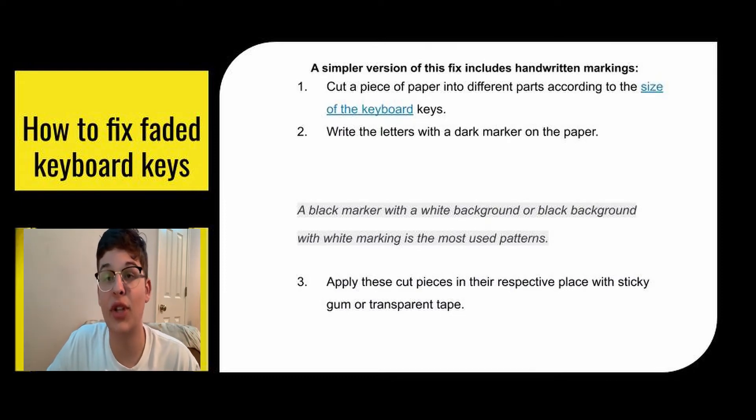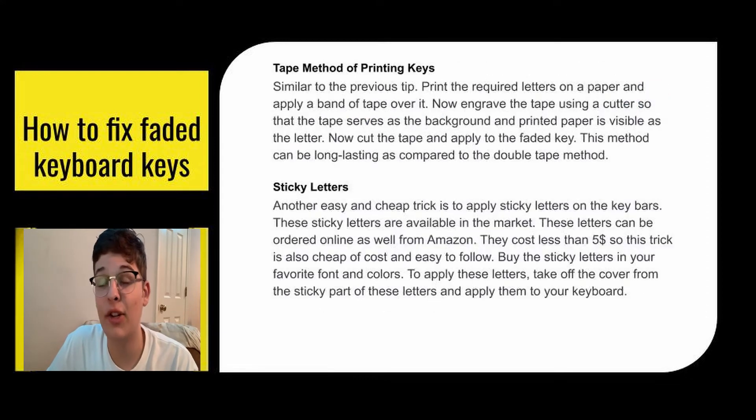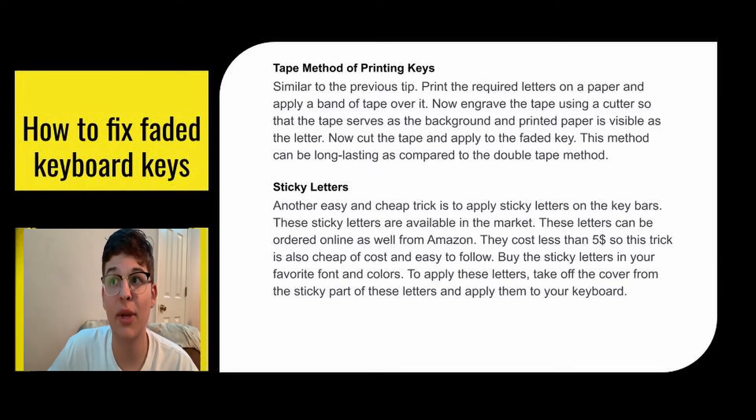A simpler version of this fix includes handwritten markings — cut a piece of paper into parts according to the size of the keyboard keys, write letters in a dark marker, and then tape it on there with sticky tack or transparent tape. The tape method is similar: print the required letters on paper, apply a band of tape over it, then engrave the tape using a cutter so that the tape serves as the background and the printed paper is visible as the letter. Cut the tape and apply it to the faded key. This method can be longer lasting compared to the double-tape method.